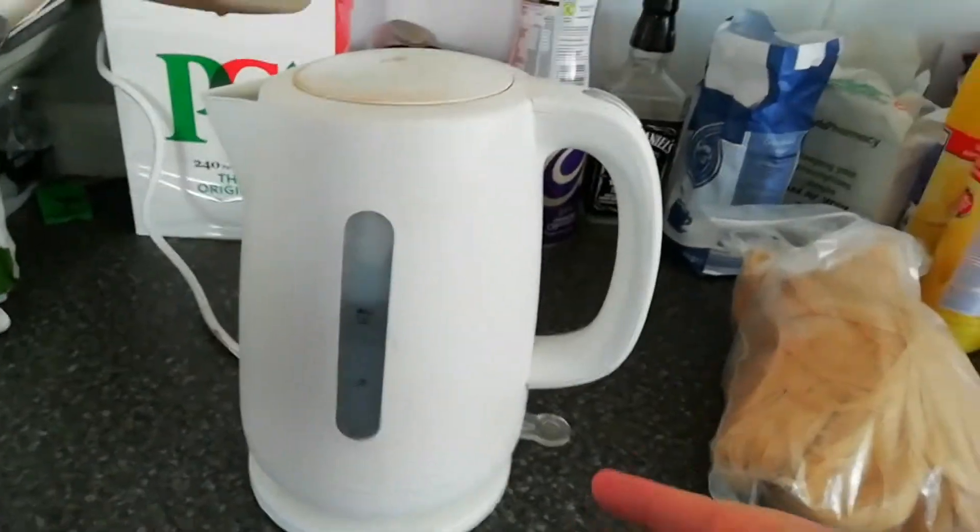Today I'm going to be dyeing my synthetic wig — this one which looks like the Hatsune Miku one but blonde. Not fully blonde, but blonde. I've gone out and got all the stuff I need and here we go. First, boil the kettle.